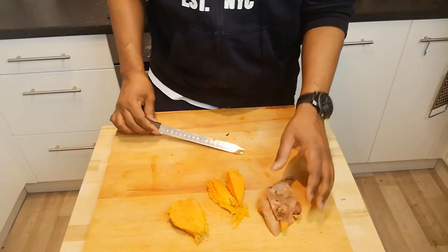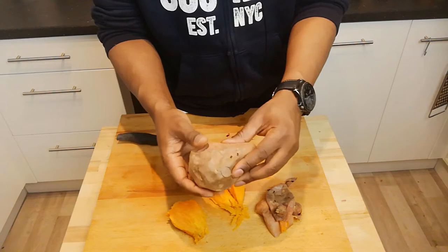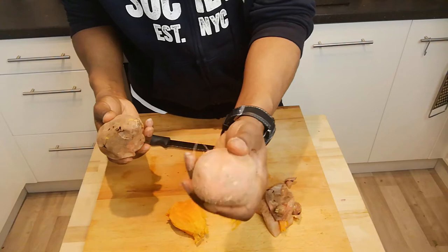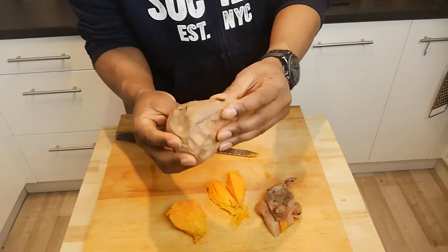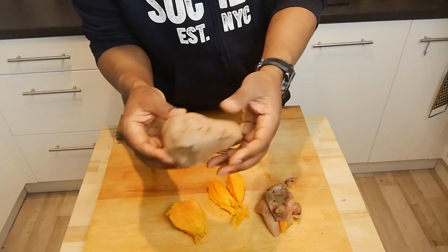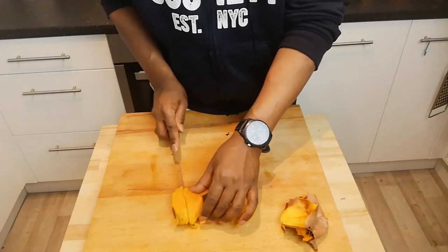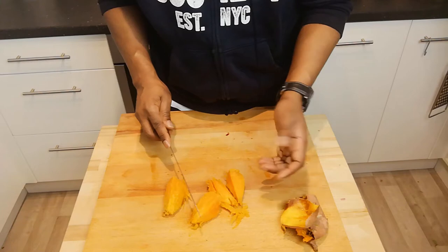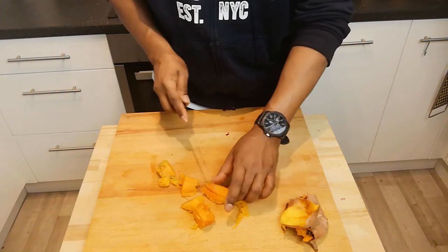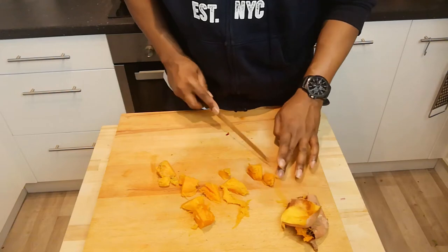So here we have our sweet potato. When it first comes out of the oven after baking for about 40 minutes, the skin goes really baggy. It starts off rock solid and then the skin goes really baggy. Those little dark marks are where the sugar has oozed out of the sweet potato and caramelised. All you do then is remove the skin, which is really easy. You can smell it — it smells almost like toffee. It's amazing. Chop it up into chunks and add it to our curry.